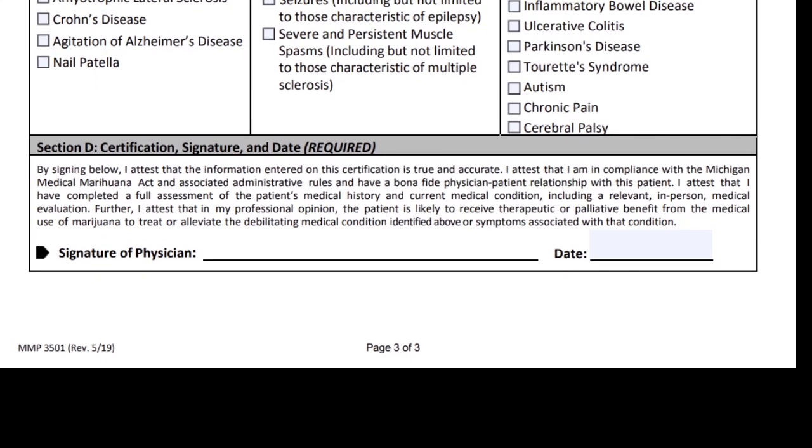Make sure the physician signs the form and puts the correct date on it. In this episode we went over how to correctly fill out the application form for a registry ID — both new and renewal — under the Michigan Medical Marijuana Program. Many of these guidelines can apply to other states: take care when filling these forms out, as the state is very quick to reject applications that aren't filled out correctly. In future episodes I'll go over each condition approved for medical marijuana in Michigan and what marijuana does for those conditions. This is Dr. Bob — thank you for stopping by, I hope you found this video helpful.